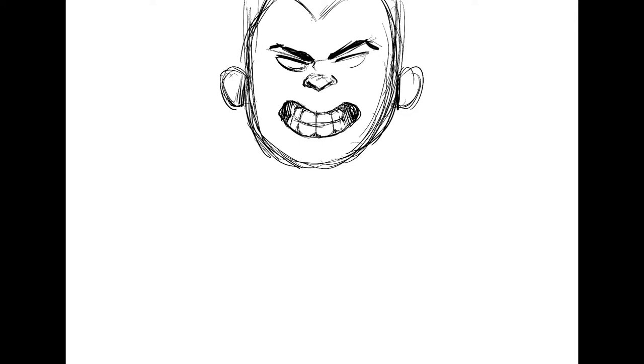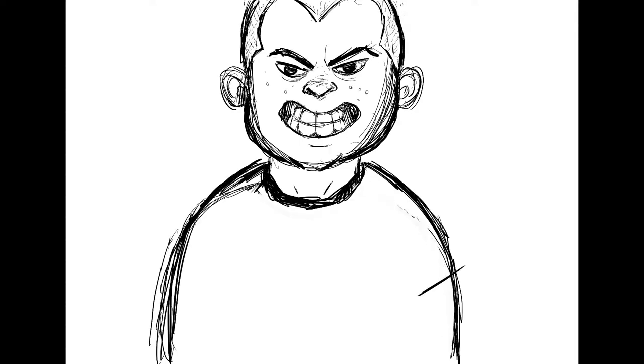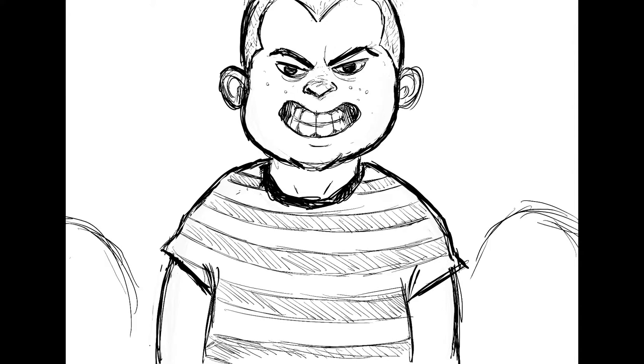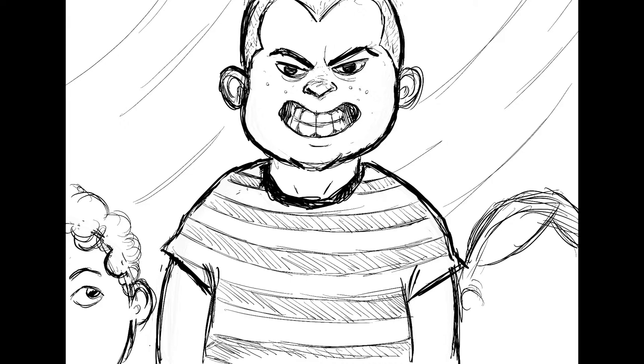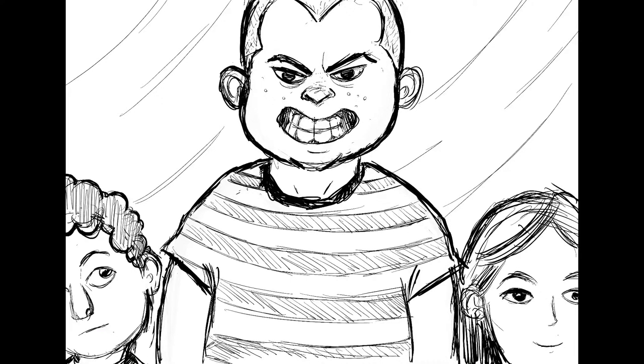Tommy is described in the book as being much taller than the other kids, so I wanted to show a small section of their class photo and place him between two other kids for scale. The nice thing about drawing digitally is you can move things around, and you can see that I do that a lot with this drawing.